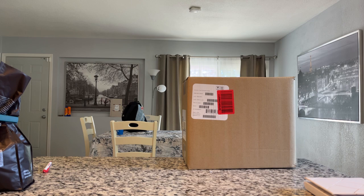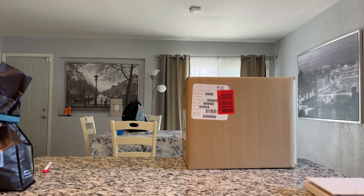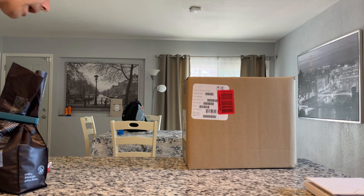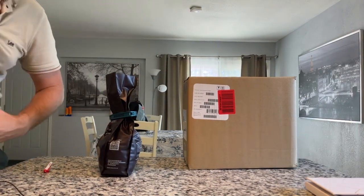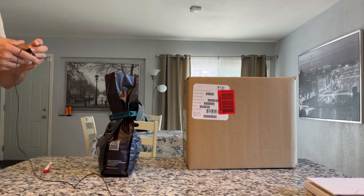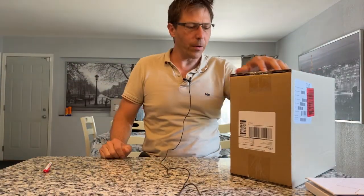All right, let's take a look at this Opus grinder. I don't know how many people are going to be online spontaneously, but I thought what the heck, let's do it. This is going to be a super spontaneous video - I just received this a few minutes ago from the post, so I thought let's open it up.